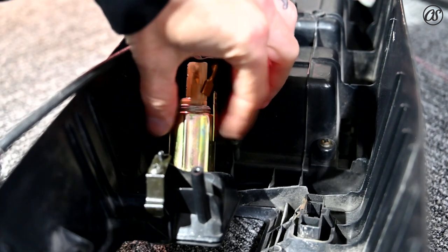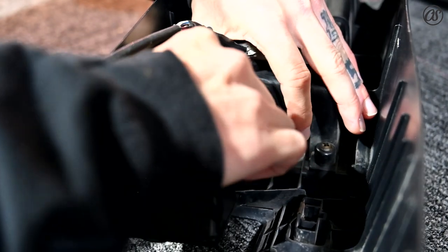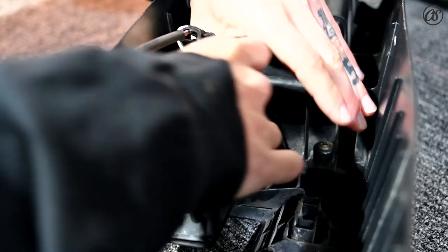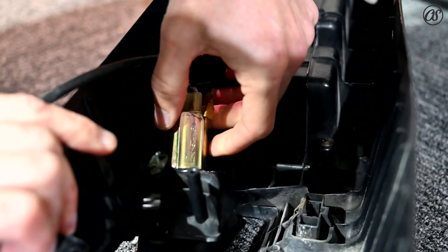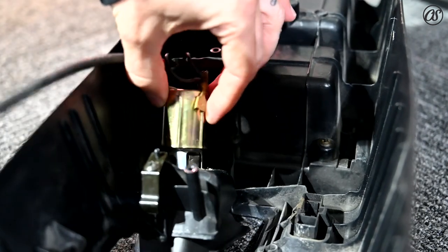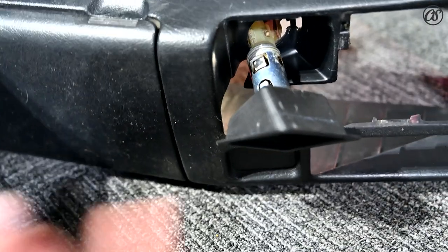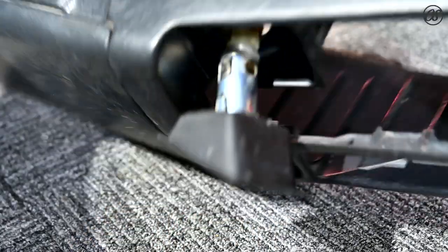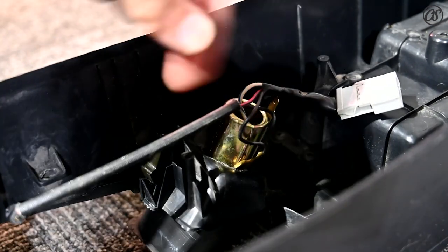Step three: we're going to remove this outer case to the cigarette lighter. You're literally going to spin it off — just spin it off of here. Make sure you spin it all the way to get it off. See how it's all loosey-goosey now? On the other side it's loose — this is what's holding this guy into this area.